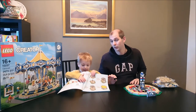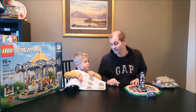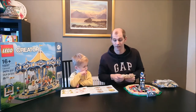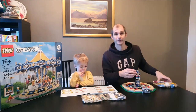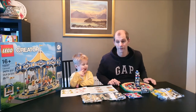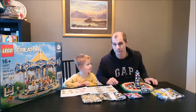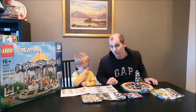Now bag number two is what we need today. I'll bring you in a bit closer in a minute to show you what bag two is. Bag two is four bags of pieces which we're going to have to sort.